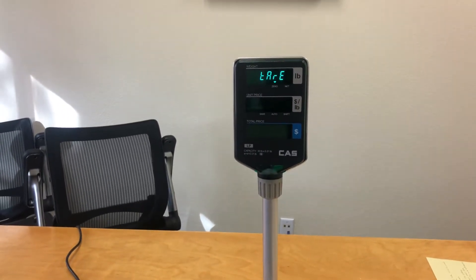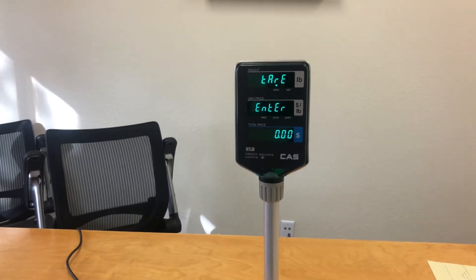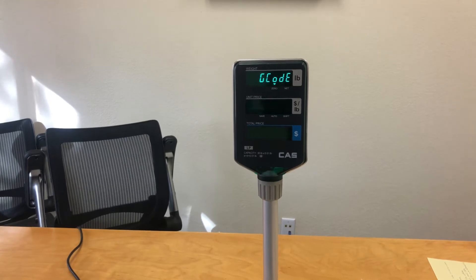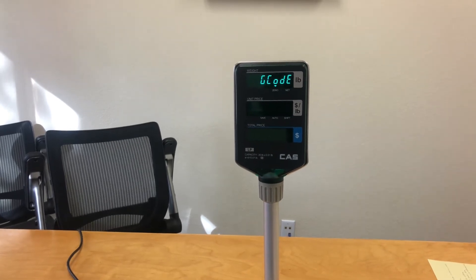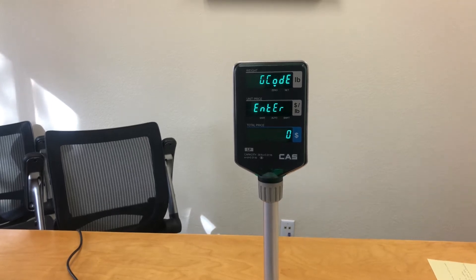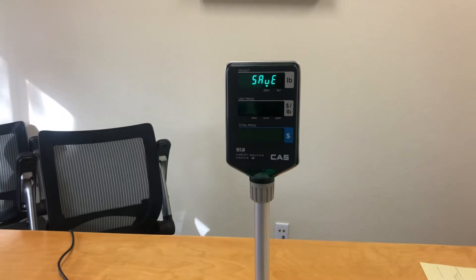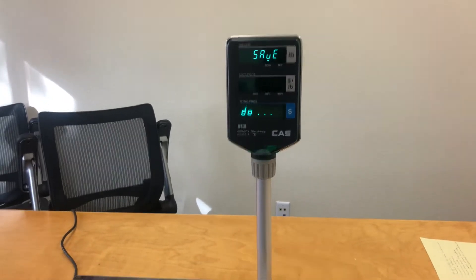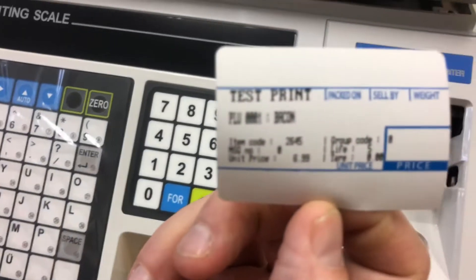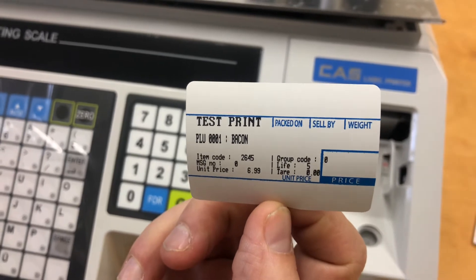This is where you can enter a tare if you have to add it in. Since we're doing an item that doesn't have it, we're going to leave it at zero and hit enter. If you have a group code, this is where you would enter it in as well. Since we don't have a group code for this, we're going to hit enter to bypass this. Now we're ready to save our item. Once you've saved the item, you should have a nice label print out with the name, the PLU, and the lead.